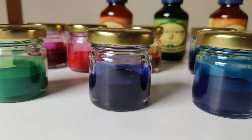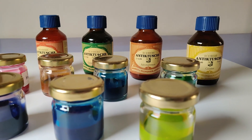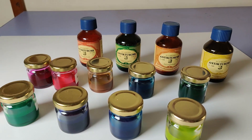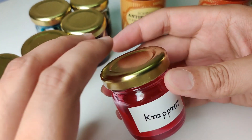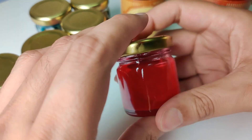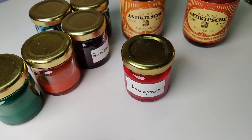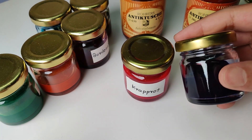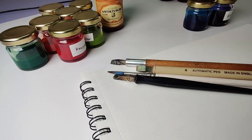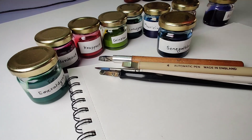Now coming back to the inks — there are 10 colors available in Rohrer & Klingner inks. If you are not sure about the color or how it responds to your paper or dip pen, you can always do a trial before purchasing the full size bottle. Small 10ml bottles are available and you can order from Ayush Papers. It's convenient since you can get to see and feel the actual ink. I have ordered a few samples for testing. I will share the list of materials used and the Ayush Papers website link in the video description below. Let me create small swatches first to see how it works on paper.